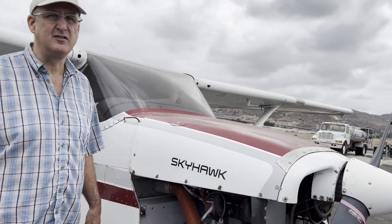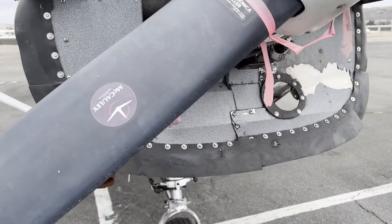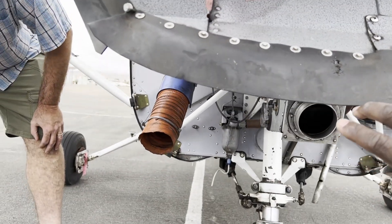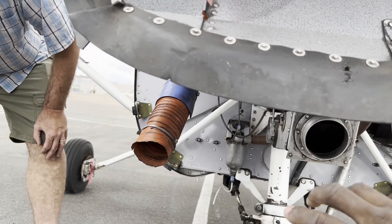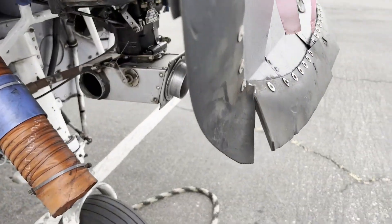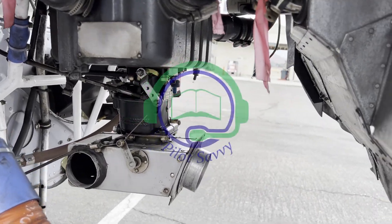This engine is torn apart so we can't see the filter, but it would be right here on the nose. That's the advantage here — you can really get a look at the inside of things and see how the sausage gets made, if you will.